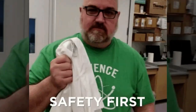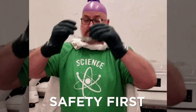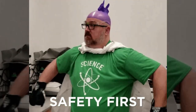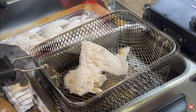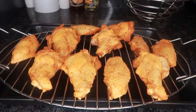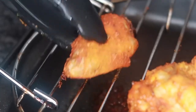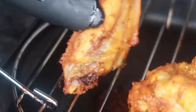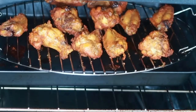While smoking offers a unique twist, you can also enjoy delicious wings fried or baked. For the fried fanatics, heat up oil in a large pot to 370 degrees Fahrenheit. Safety first — never fill your pot more than halfway with oil, and have a lid handy. Once the oil is hot, carefully add the wings in batches and fry for 12 to 15 minutes or until golden brown and crispy. For the baking bunch, preheat your oven to 425 degrees Fahrenheit. Bake the wings for 30 minutes, then flip them over and bake for another 20 to 25 minutes or until cooked through and crispy.